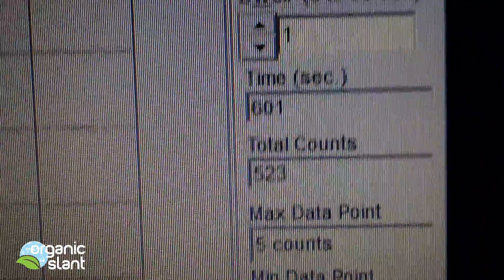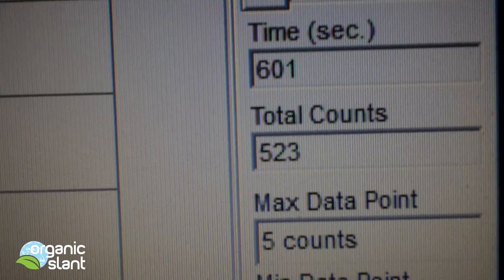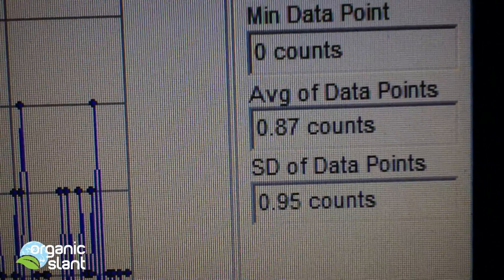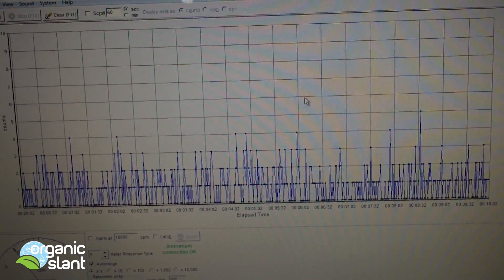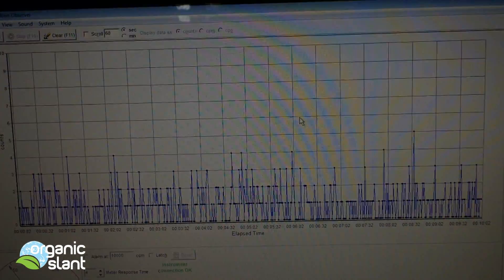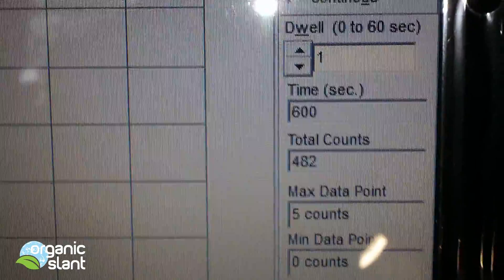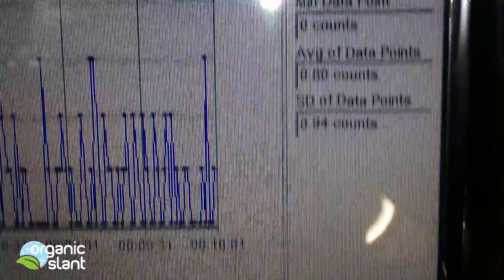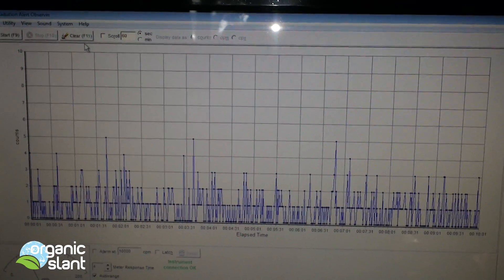Test 2 on the seaweed and I got a pretty high count of 523, hot count of 5. It's definitely picking up something that's very, very busy in there. Here's the third test — I got a 482, count 5. And that's what it looks like. Pretty horrible.